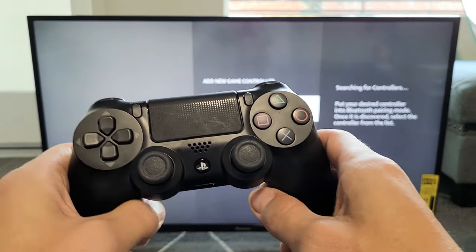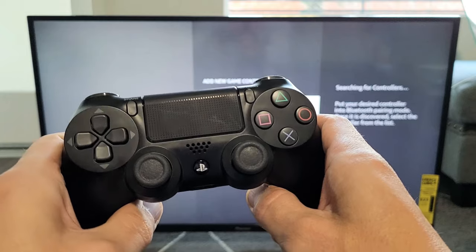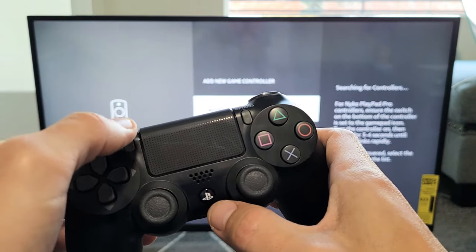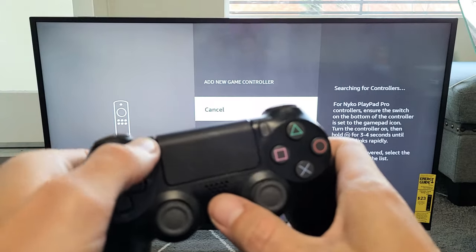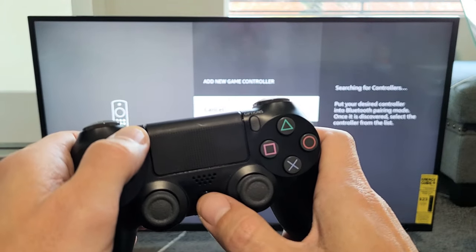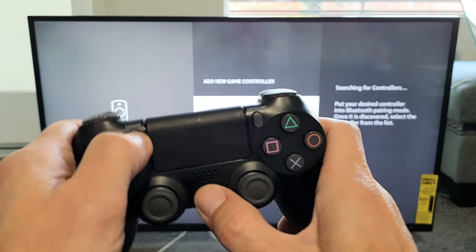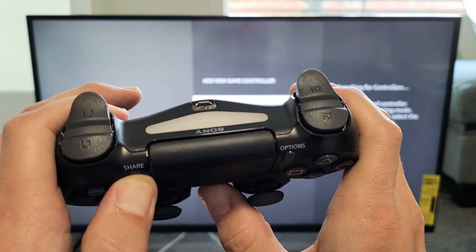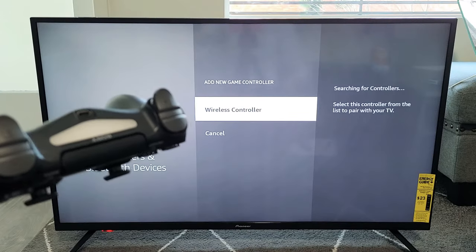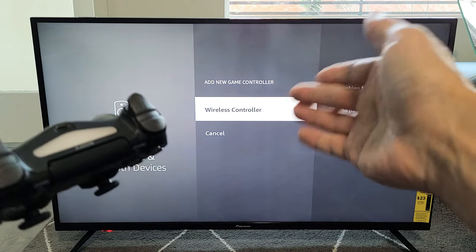With the controller totally off, press and hold two buttons: the Share button and the PS button. Press and hold both buttons until the light starts flashing. Just keep holding and wait until the light starts flashing — there it is. You can see the light flashing right there.